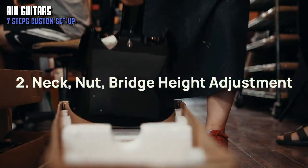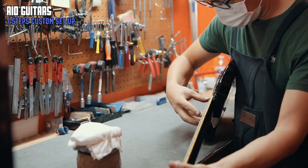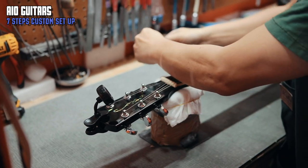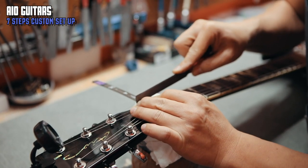Our luthier then performs a general pre-setup. This would be around the point where most guitar shops stop their thorough inspection process. We do a back adjustment, neck relief, and a string action adjustment according to the customer's request.